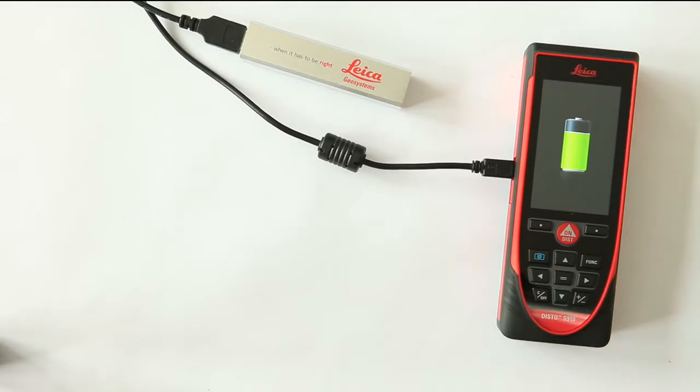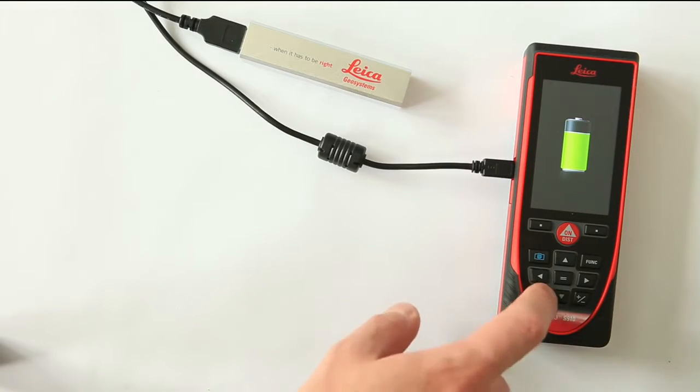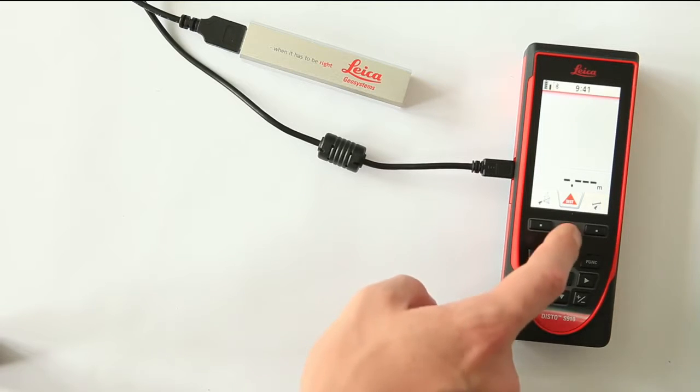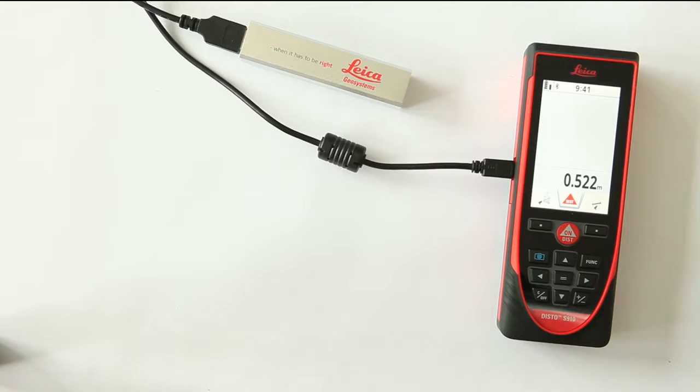See the battery level by tapping on the touch screen. To continue your work, press the clear button. Now it's possible to measure while your Disto is charging at the same time. Work as long as you want with the extended battery life.